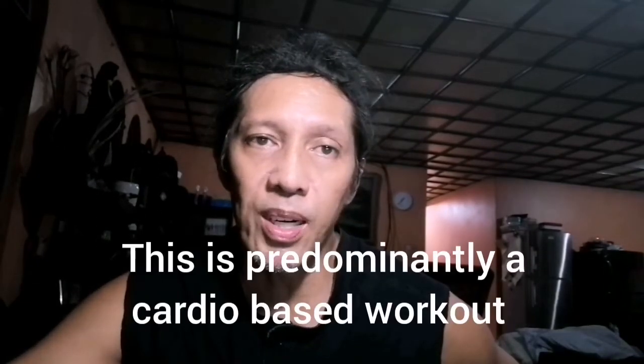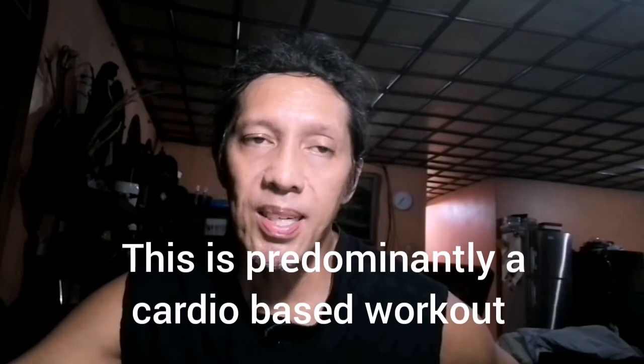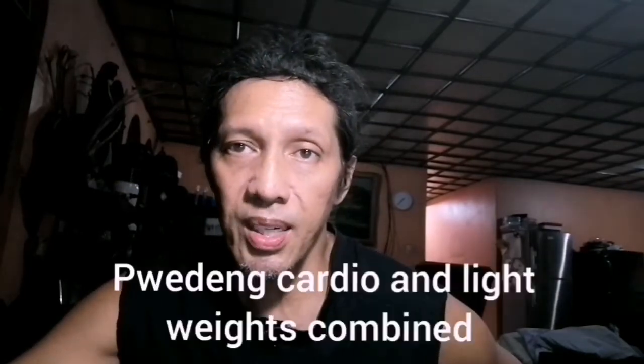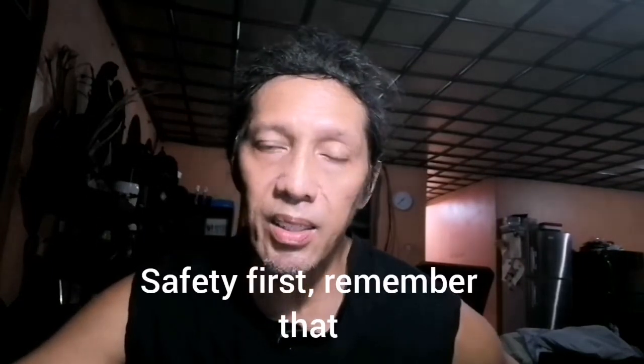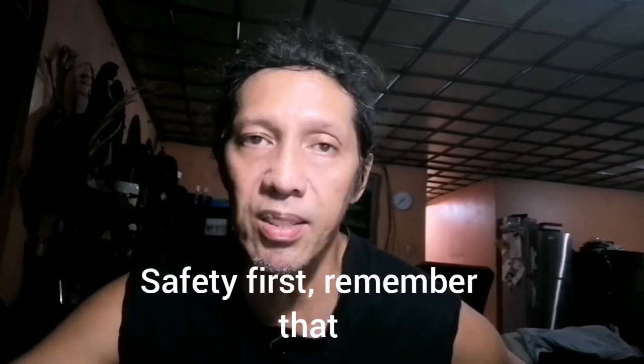Basically yung program, mas matimbang yung cardio workout niya — pampalakas ng lungs. Pero pwede rin syang lagyan ng weights. Yung weights secondary lang yung purpose — mag-aangat lang, para safe, gagaangan lang natin yung weights.